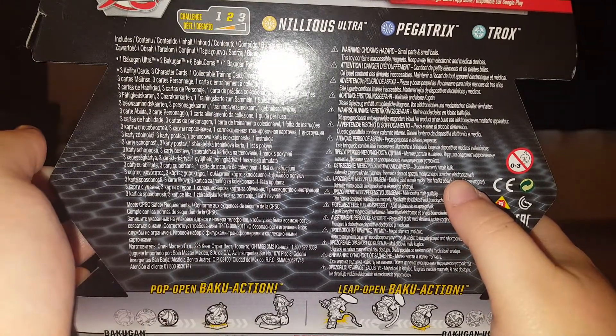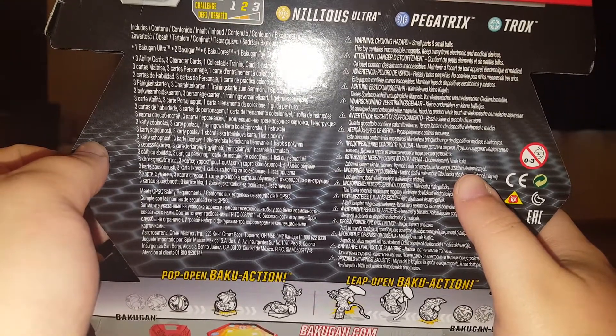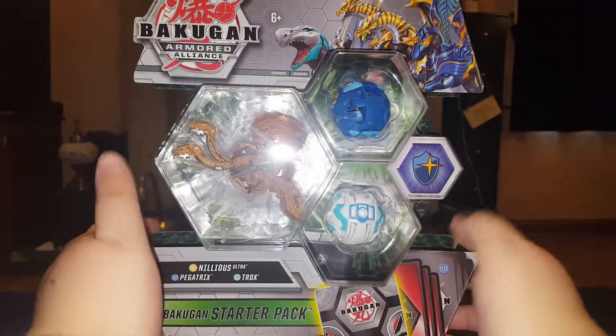And three ability cards, three collector's cards, one trading card — or training card — and an instruction sheet. So it comes with a bunch of cards as well as three Bakugan.